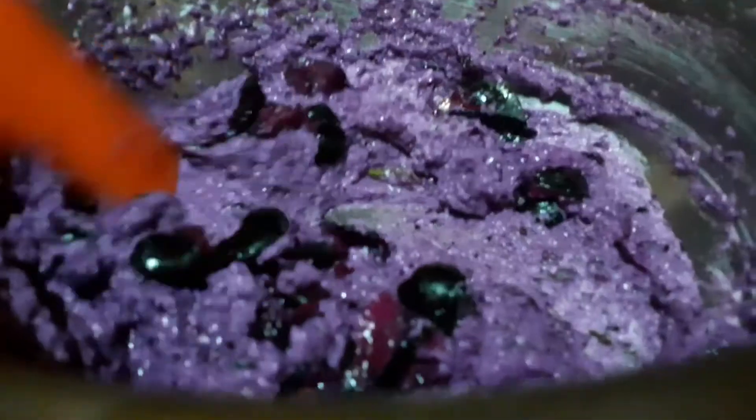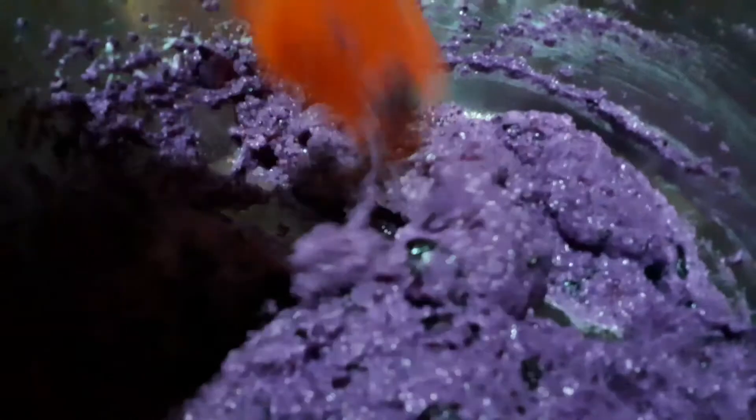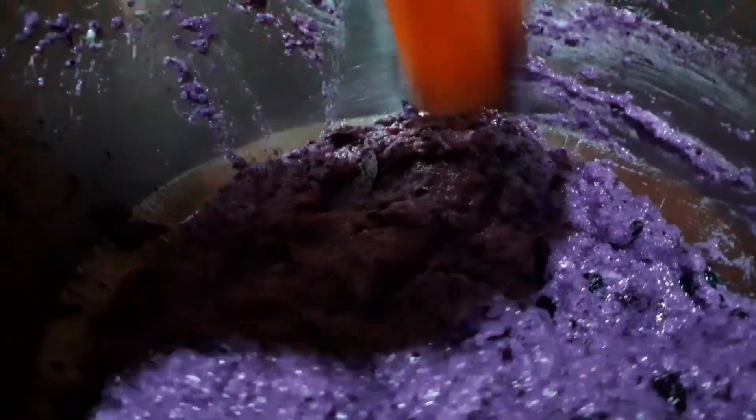If you are using whipping cream, then add the following: half cup fresh cream, one fourth cup sugar, and half cup black jamun paste, and whip it for 7 to 8 minutes.